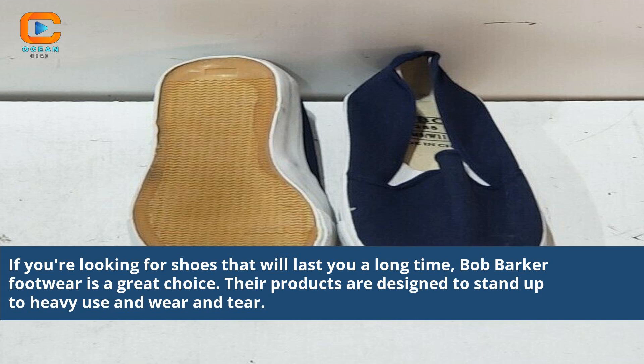If you're looking for shoes that will last you a long time, Bob Barker footwear is a great choice. Their products are designed to stand up to heavy use and wear and tear.